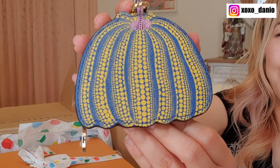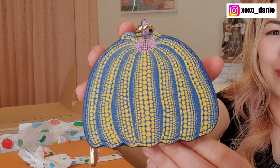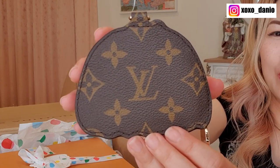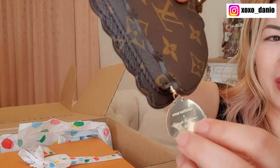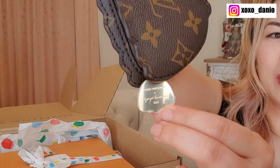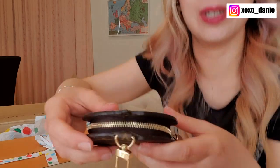So this is the pumpkin coin purse which also doubles as a bag charm. She's in a beautiful blue and yellow colorway — very cute. That's the front, and the back is plain Louis Vuitton monogram canvas. The zipper pull is in the shape of a pumpkin, and on the back it says Louis Vuitton x Yayoi Kusama 2023.